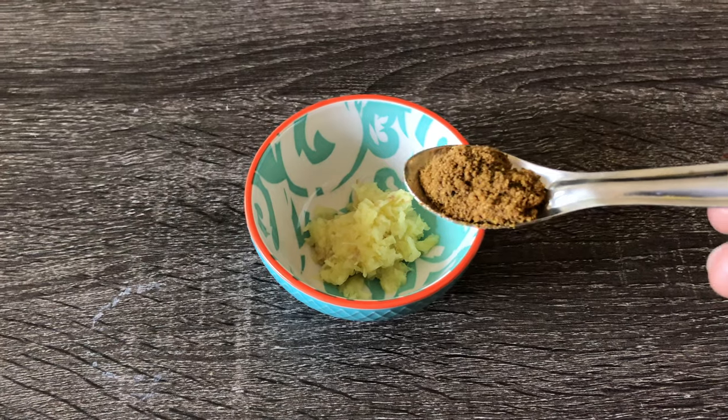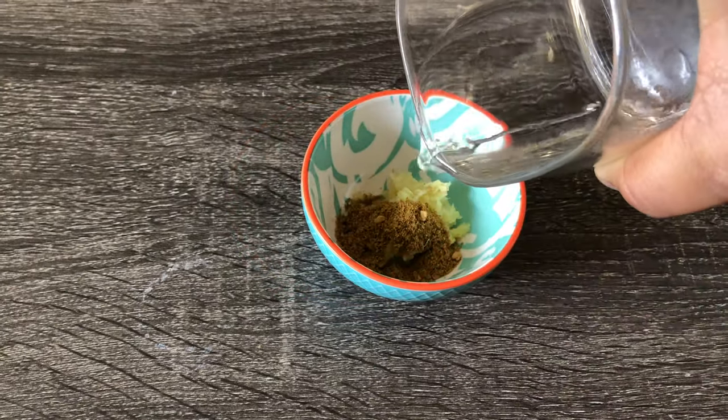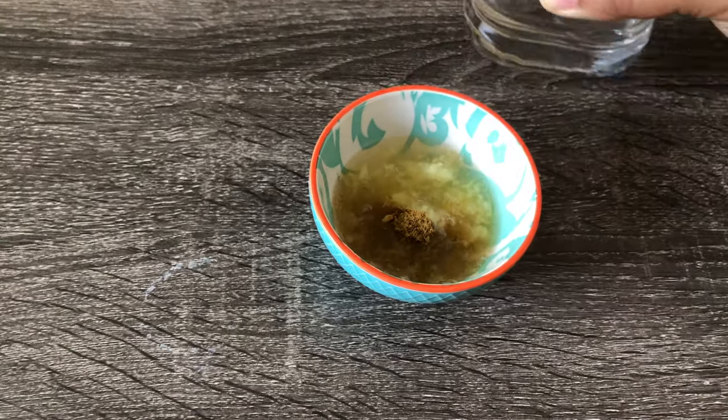To the ginger paste, add in 1 tsp of jeera powder and a little bit of warm water. Mix it and keep it ready.